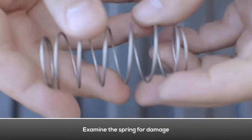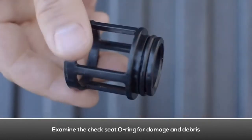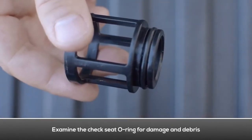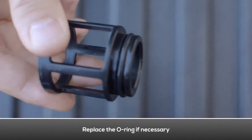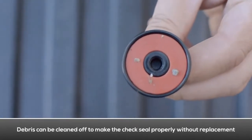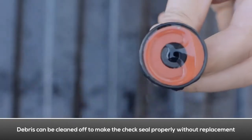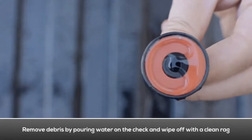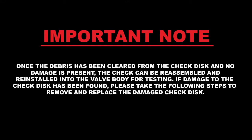Examine the spring for damage. Examine the check seat for damage and debris. Examine the check seat O-ring for damage and debris. Replace the O-ring if necessary. If debris is found on the check disk, the check may just be fouled. The debris can be cleaned off to make the check seal properly without having to replace the check disk. Use a rag and some water to clean the debris off of the check disk. Once the debris has been cleaned and no damage is present, the check can be reinstalled into the valve body for testing.